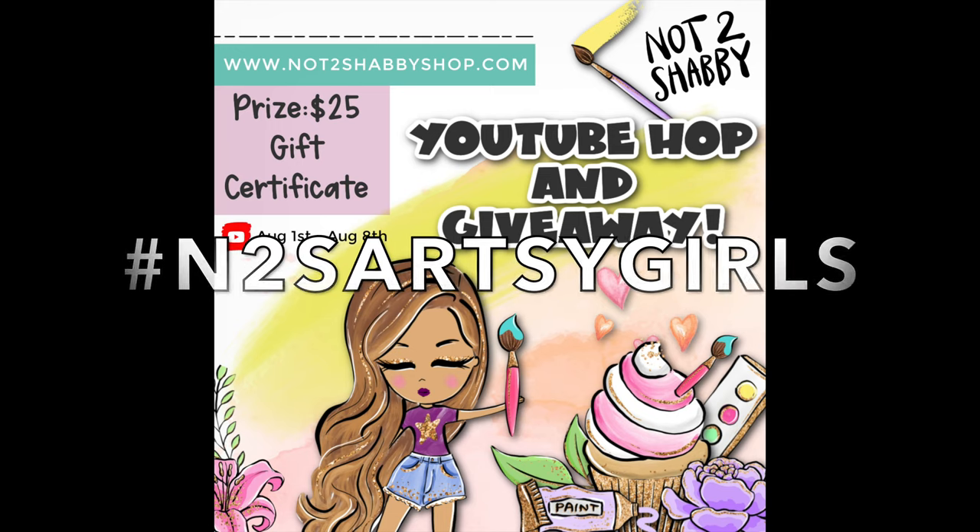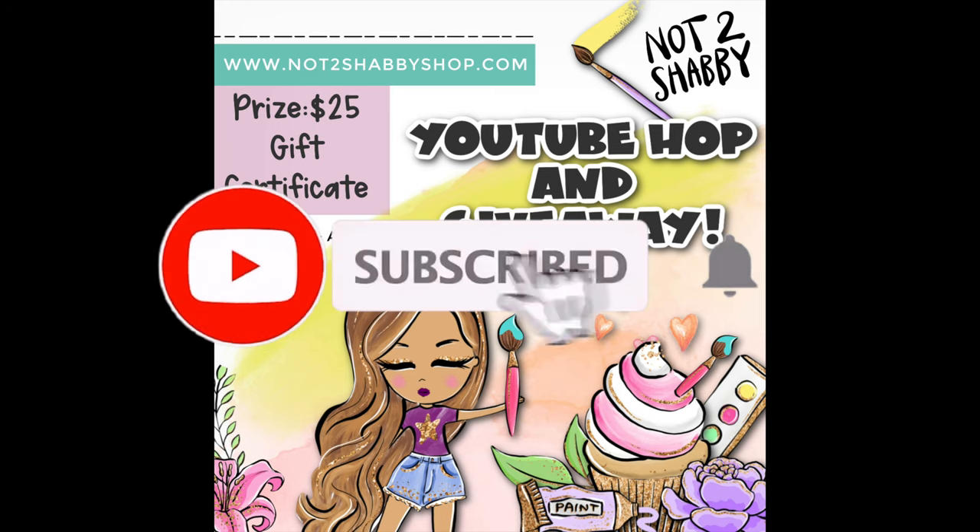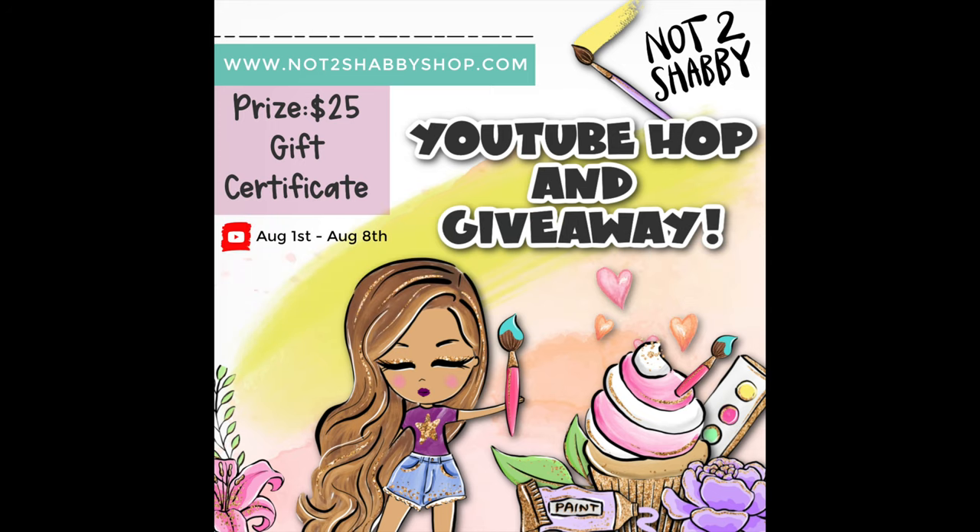That will open up all the videos in this hop. All you have to do is watch each video, leave a comment, like, and subscribe. When you're done watching all the videos in the hop, click on my Rafflecopter link. There I will be pulling the winner, and the giveaway ends on August 8th.